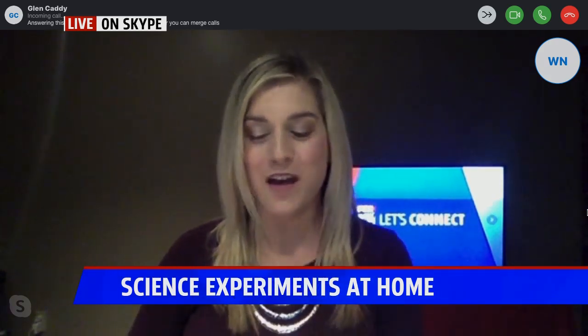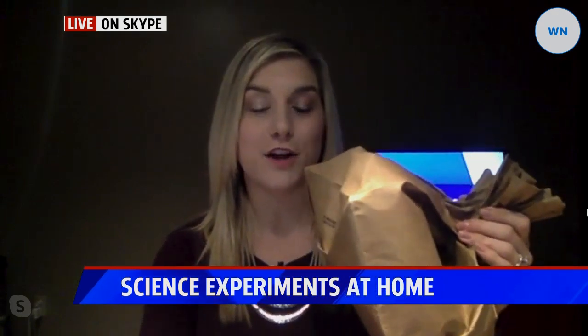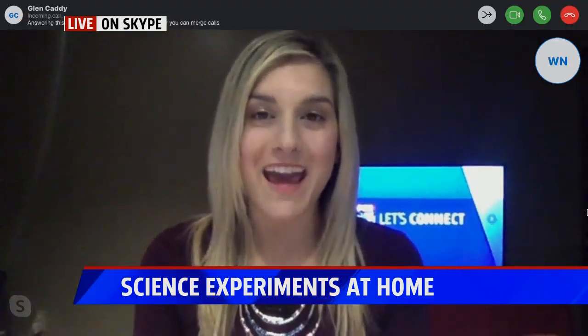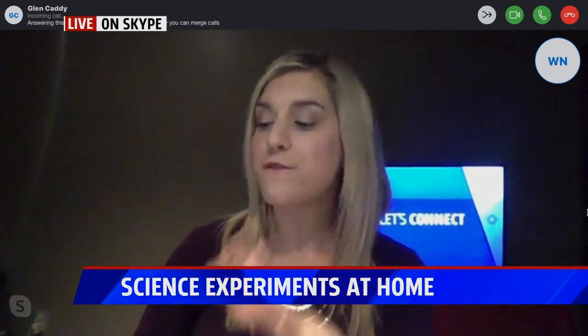This is where you get all the kids involved at home, and where the flashlight and the stopwatch come into play. Give everyone a different item. When you turn on the flashlight, that acts as the lightning in our thunderstorm — that's when you hit go on the stopwatch. Then another kid in your family holds the thunder bag. Whenever they want to, they smack the bag and make the thunder sound. That's when you stop the stopwatch. You see how many seconds are in between the flash of lightning and the sound of thunder.